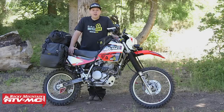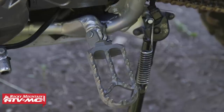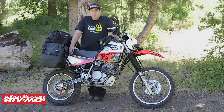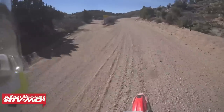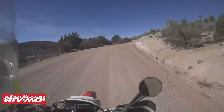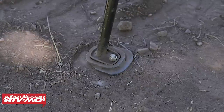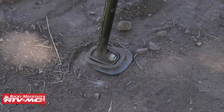Another must-have upgrade are foot pegs. The stock foot pegs are extremely small and hurt your feet. So I've upgraded to the IMS Rally foot pegs — they're extremely long, big nice platform, plenty of grip, and they're super comfortable on those long adventure rides. I've also added the JNS Engineering side stand foot. With this big heavy bike and all this luggage, it's pretty easy for the kickstand to sink into the ground and drop your entire bike. So this side stand foot gives me a nice big platform, holds the bike up, and I don't have to worry about it tipping over.